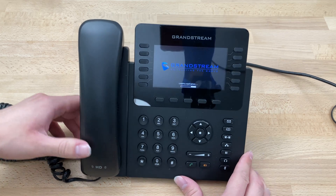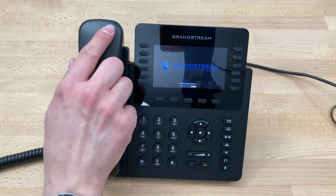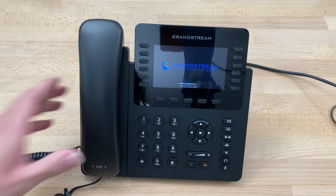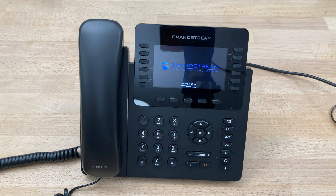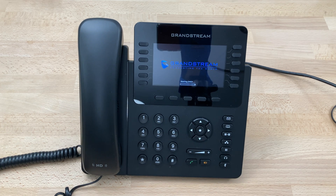Set up the phone wherever you'd like. It can take the phone either a few seconds or a few minutes to get ready. It's still loading the application and can run updates — this could take up to a few minutes if it's running updates. That's normal, so just be patient and wait it out. It'll display various messages such as 'Starting DHCP' as it goes through various phases. Just take that time to get it set up wherever you'd like and then give it a few minutes to get ready.